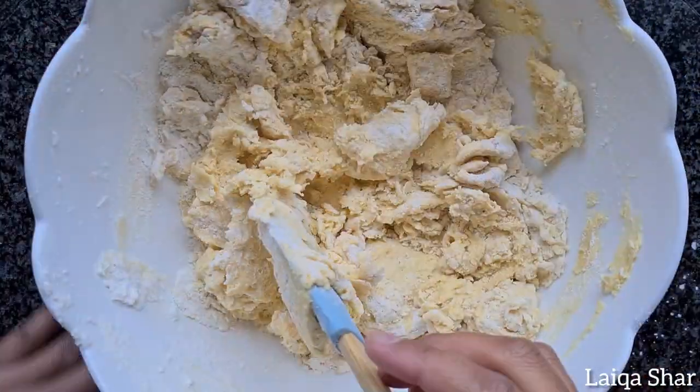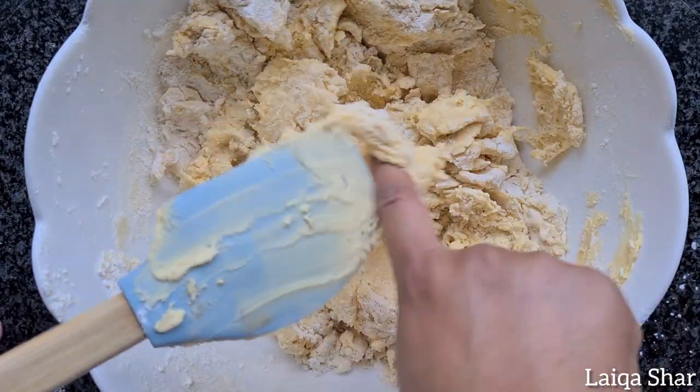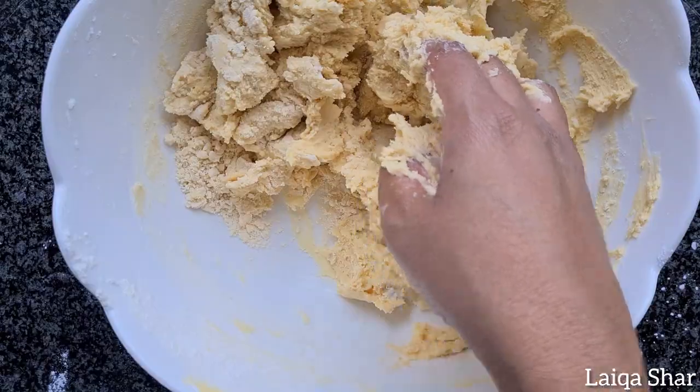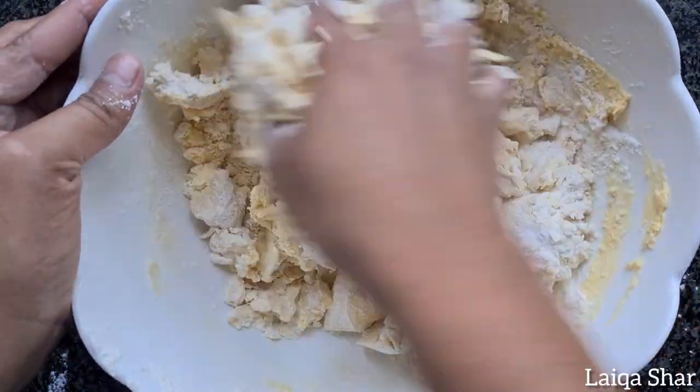If it becomes difficult to mix using the spatula or spoon, you could always swap it out for your hands. Continue to add in flour till you have a soft but not sticky dough.